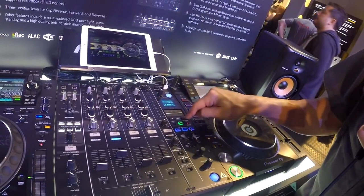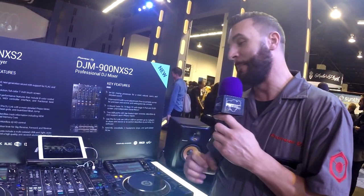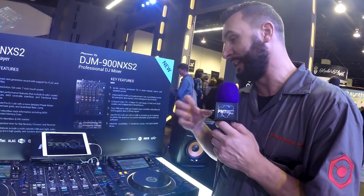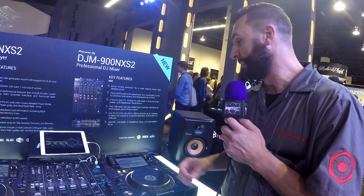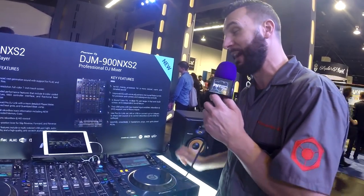One thing I can't actually show you is how much the sound quality has improved. We're going for a much warmer, richer, fuller sound out of this mixer than we got out of the 900 Nexus, and we totally knocked it out of the park — it's a much better sounding mixer. Full digital in at 96k, 24-bit, and full digital out at 96k, 24-bit via SPDIF connection. It is a fantastic sounding mixer and we're extremely proud of it — we think everyone's going to love it.